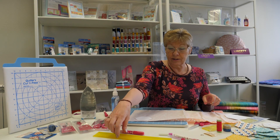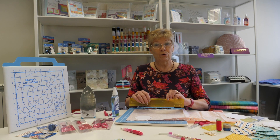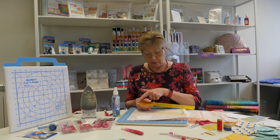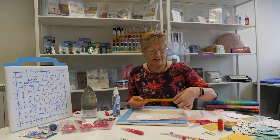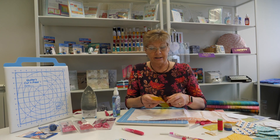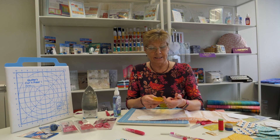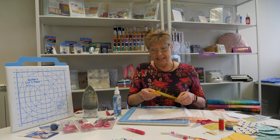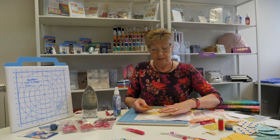To give us a seam allowance we'll use the Add-a-Quarter Plus ruler. This is a 12-inch long ruler with the 12 inches marked along one side and a narrow chamfered edge, and on this side it's got a lip of plastic which is about a quarter inch wide, and we use that to give us a quarter inch seam allowance.